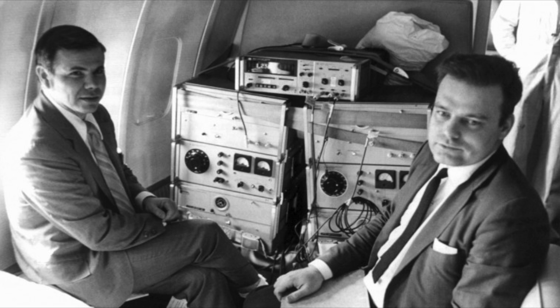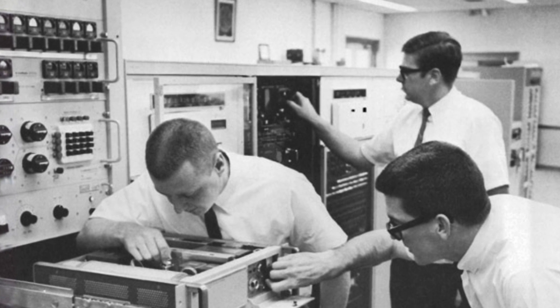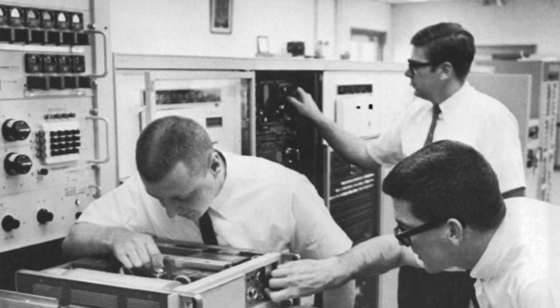Now granted, it did not fly in space, but it sure flew in planes, and was also used as the ground reference timing source for the Apollo missions, starting with Apollo 8 in 1968.